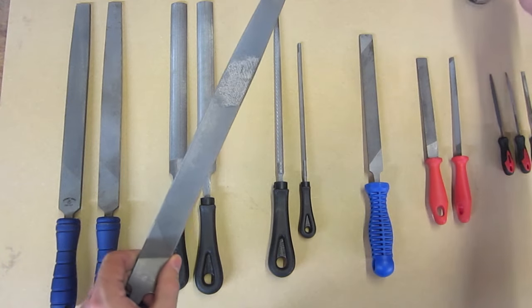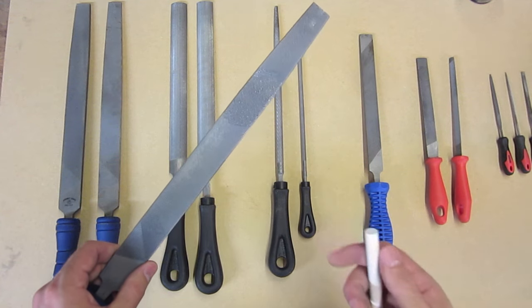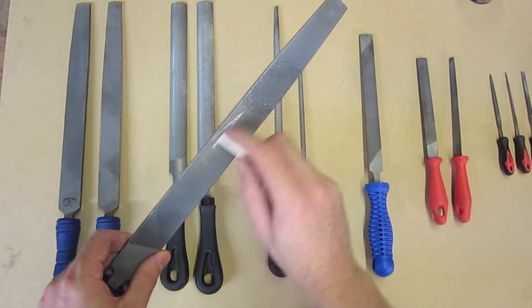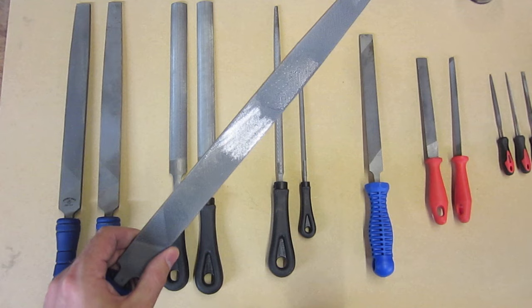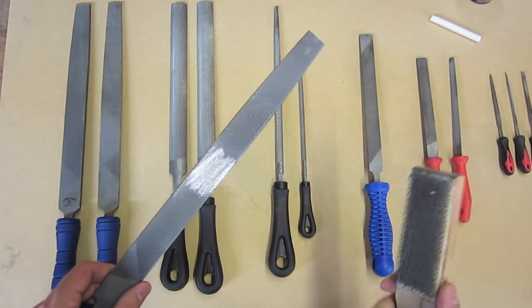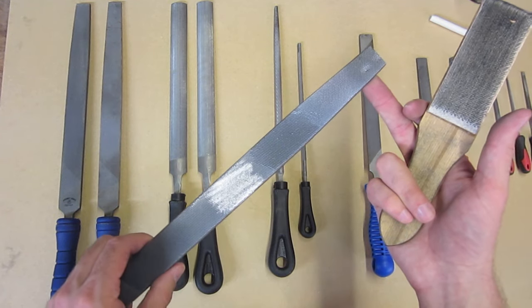I personally find that oil can actually make more chips get stuck into the file. You can also use chalk — just rub a bit of chalk onto the teeth — and that little bit of chalk sitting in between the teeth stops the metal from getting stuck in there. Regardless of what you do though, you'll find that metal will still get stuck in the teeth of the file unfortunately.